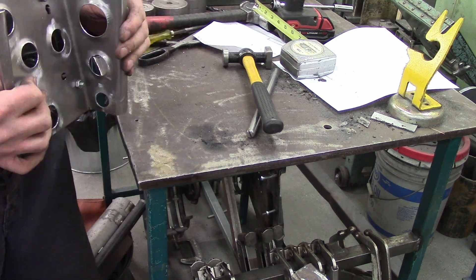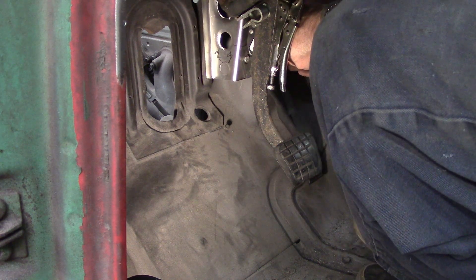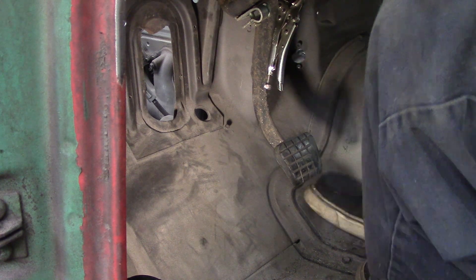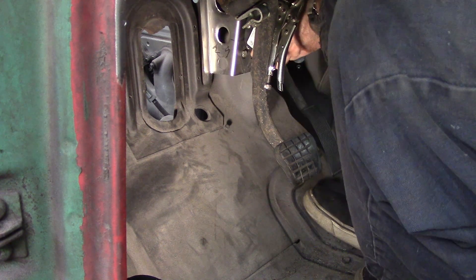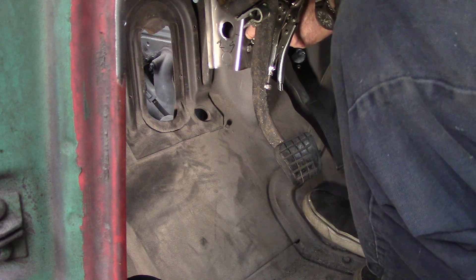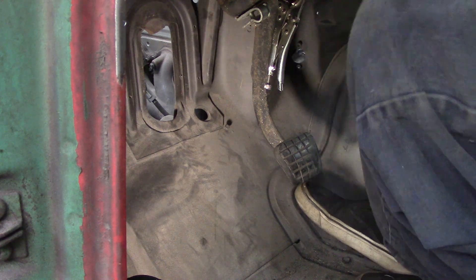I ran some existing holes and screws and fasteners to make it all attach. It eventually gets epoxy primed, painted interior body color, and the gas pedal's mounted - fits really nice. I like the truck pedal. The truck pedal does not talk to the van computer, but that's a later video.